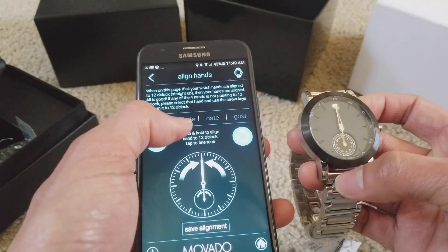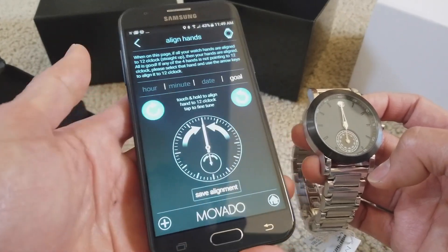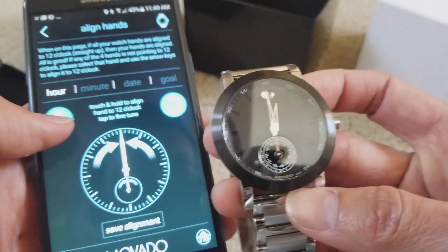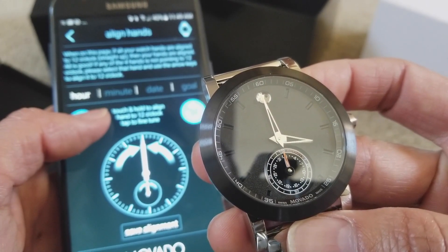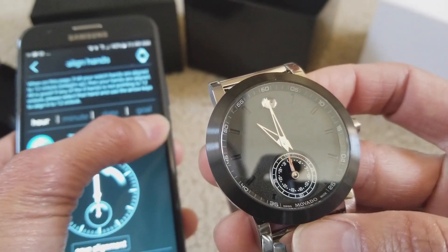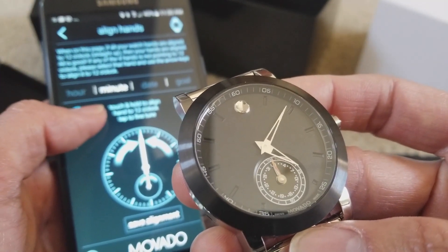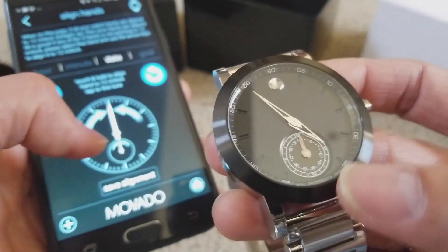In here you can set whatever you want — hour, minutes, and date, then your goal. When I press the hour, it moves the hour hand. If I keep pressing, it keeps going. This rotates clockwise or counterclockwise. You can click on minutes and the minute hand maneuvers around. And down here you have the date which you can also adjust.